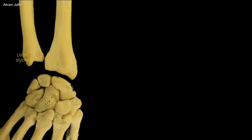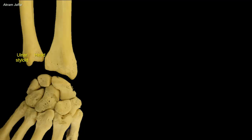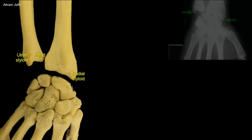The pointed ulnar styloid process may be felt slightly distal to the head when the hand is supinated. Remember that the radial styloid process is larger than the ulnar styloid process and extends farther distally. This relationship is of clinical importance when the ulna and/or the radius is fractured. In this x-ray of the wrist joint, the normal relationship of the styloid process of the radius, which is distal to that of the ulna, is seen.